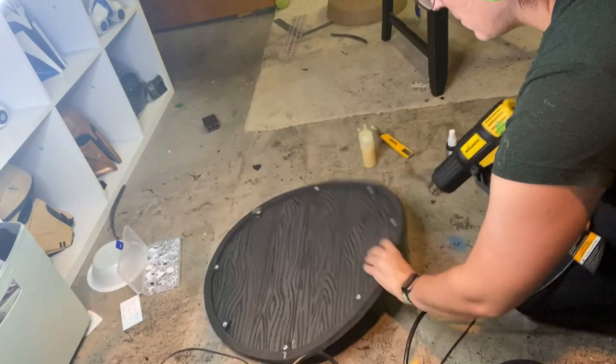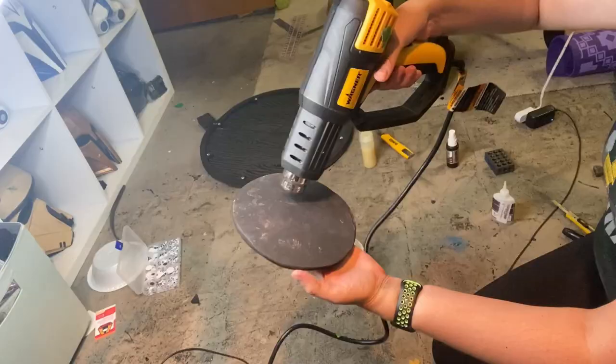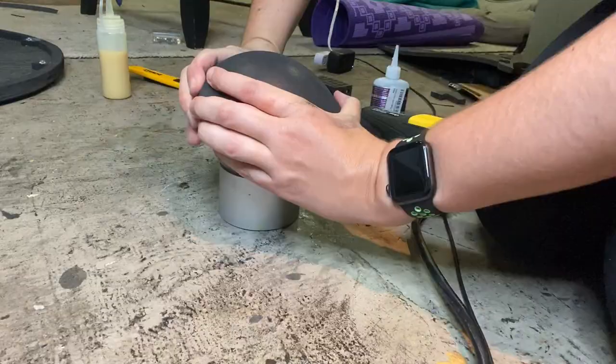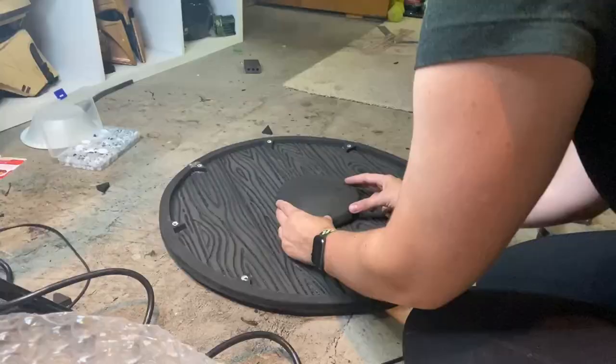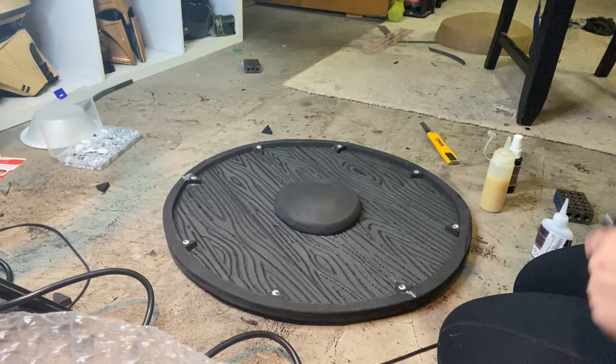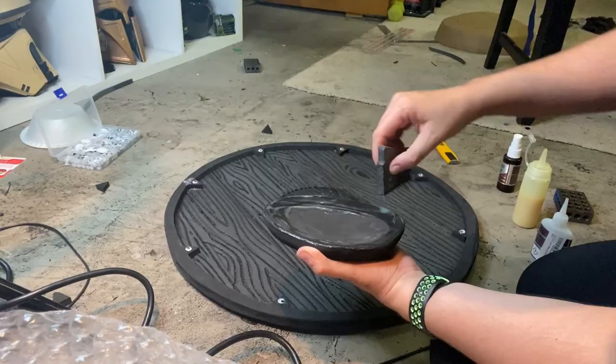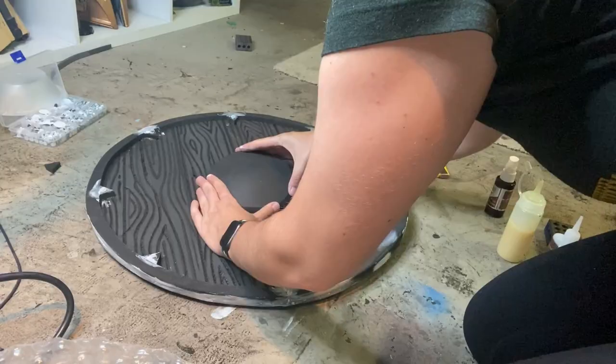Now it's time to attach the circle piece to the middle of the shield. First, I take my heat gun, heat the entire foam piece up, and form it around a snow globe — or any circular object will do — to make it more of a dome shape. Once it's perfectly domey, I'm taking my Sharpie and drawing where I want the dome to sit on the shield, then putting contact cement in that spot. Once the contact cement is tacky, I press the dome piece onto the middle of the shield.